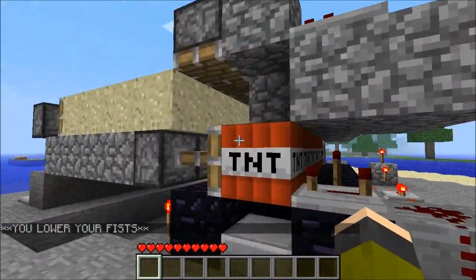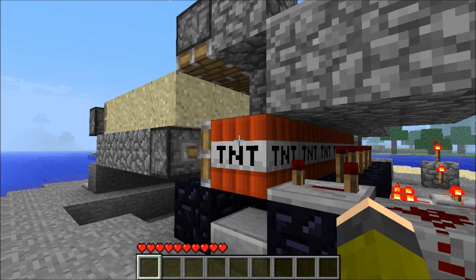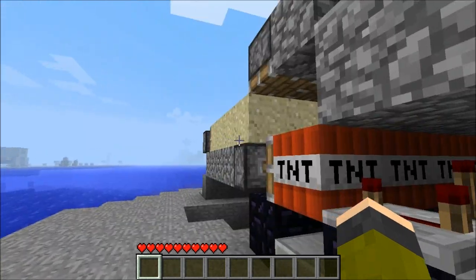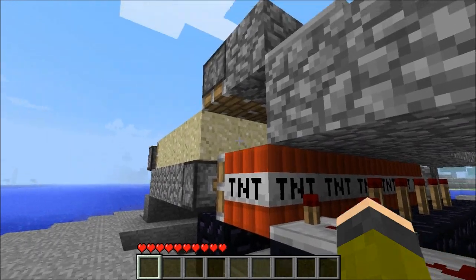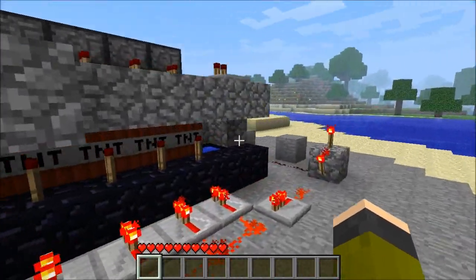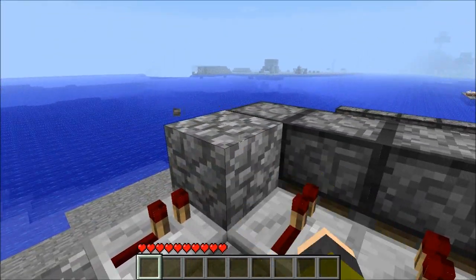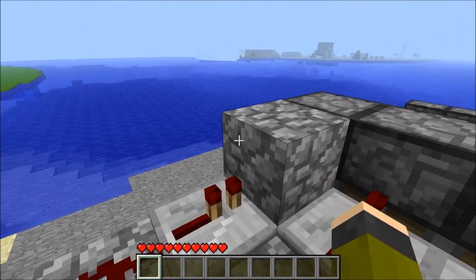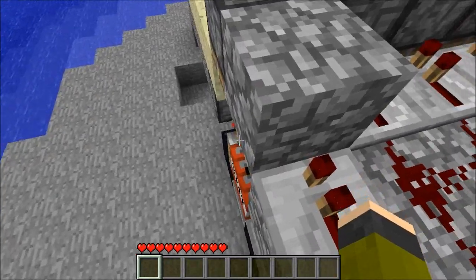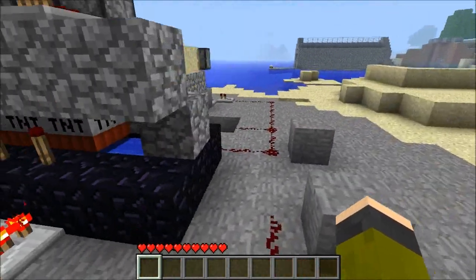With cannons, since the TNT block that is going to be fired kind of lobs over — it arcs on firing — this block needs to be empty right here for it to go maximum range. What I've done is used the repeaters' ability to pass a signal through a block, which relieves that space for a block right there. It's a simple little addition to make it go a little bit farther.